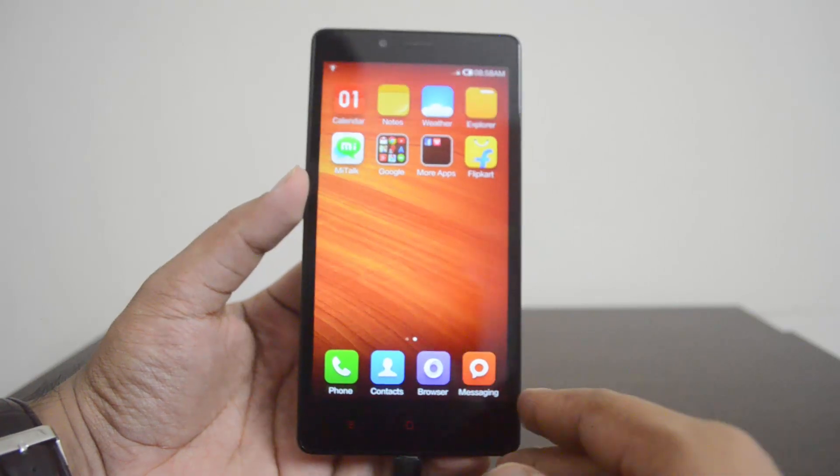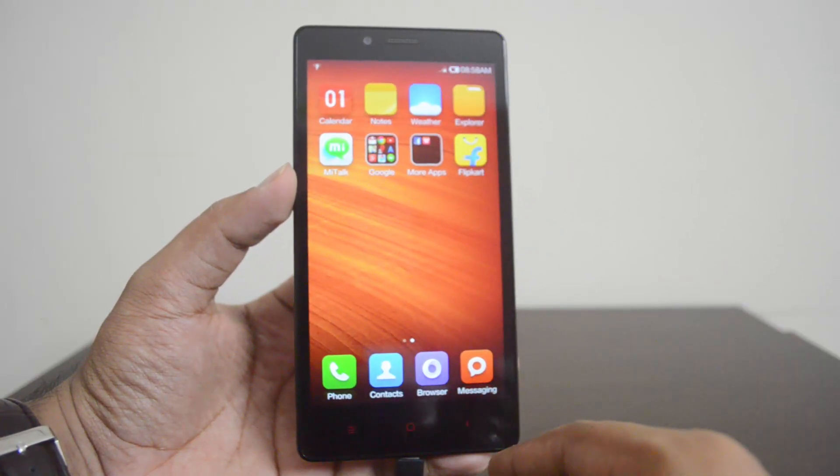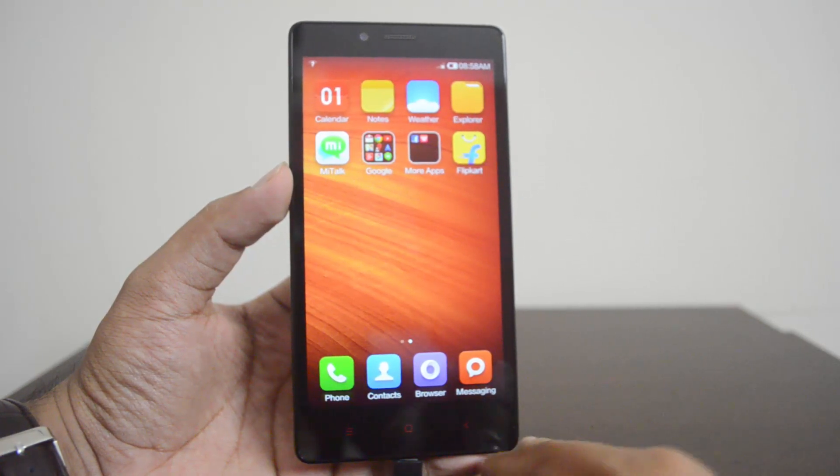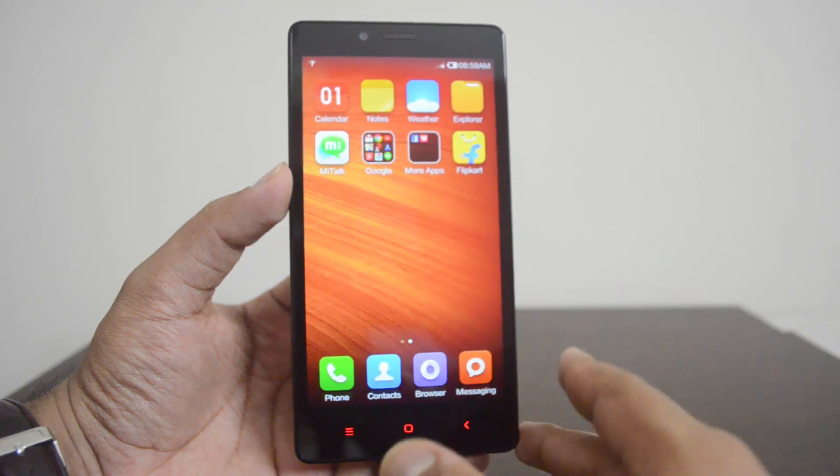That's the quick video on USB OTG support on the Xiaomi Redmi Note. Hope you liked this video. If you have any questions, just drop a comment and we'd be glad to help you out with your queries.